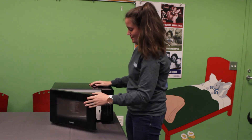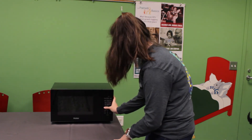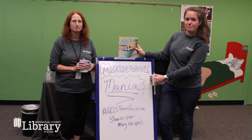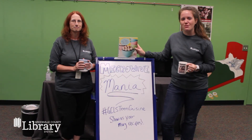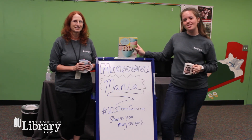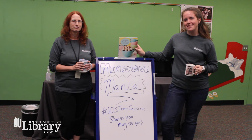We know how long this is going to take — it's going to take about a minute and 35 seconds. All right, lunch is ready and dessert is served. This has been Teen Cuisine Microwave Mania with Greenville County Library System. Show us your mug recipes at hashtag GCLSTeenCuisine.